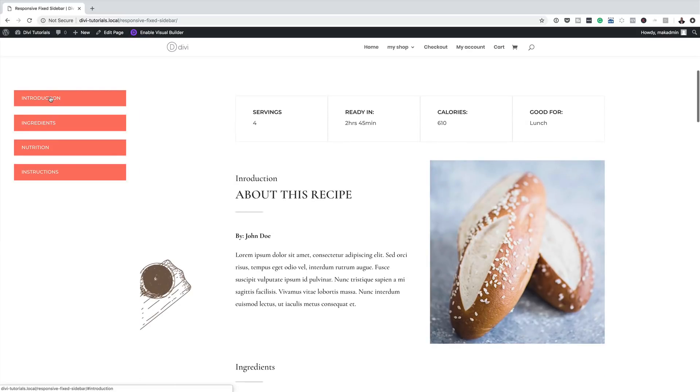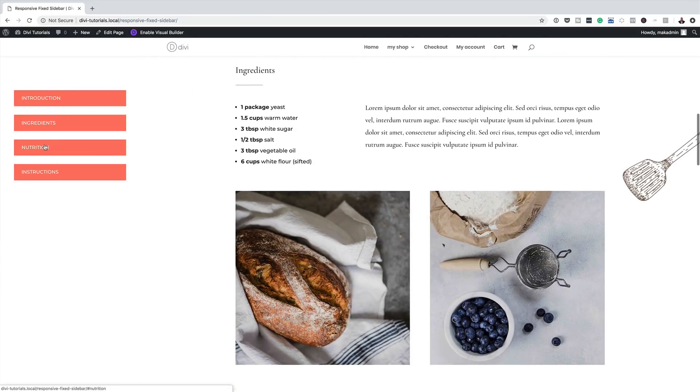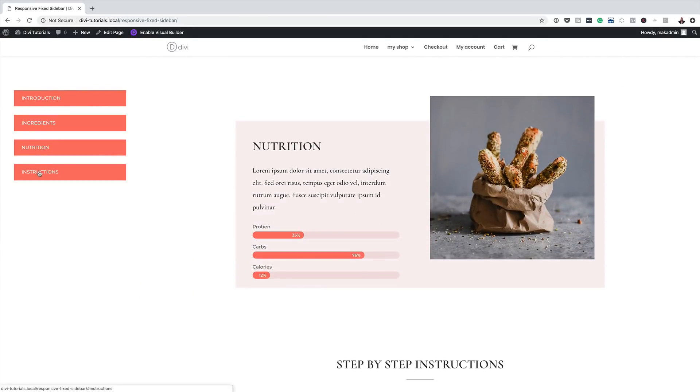Hello Divi Nation and welcome. In today's video I'm going to show you how to build a responsive fixed sidebar with smooth scrolling anchor links with Divi. This is the final result we're aiming to achieve, so without wasting a lot of time let's dive in and get started.